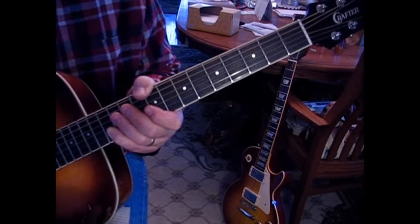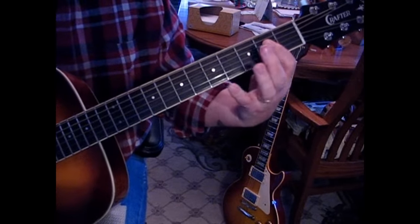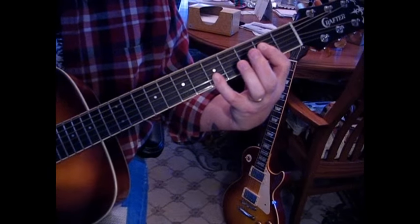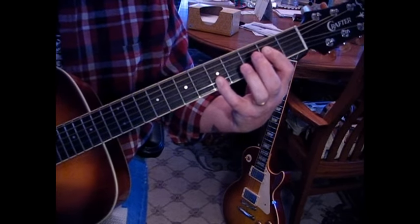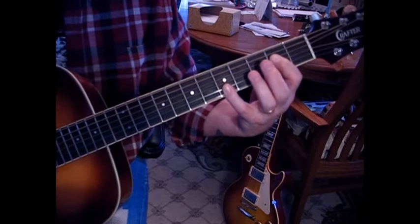To start the song out, we're going to play an A, and we're going to add on the fifth fret the second and first string, and we're going to strum down and up and down and up — a total of six times.